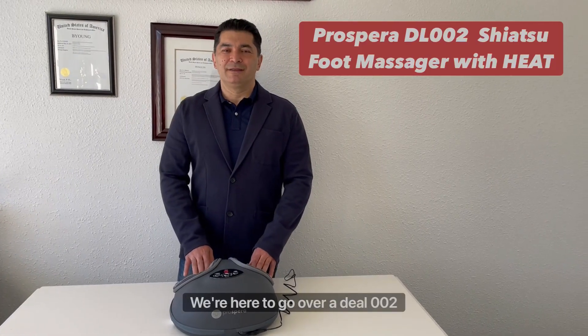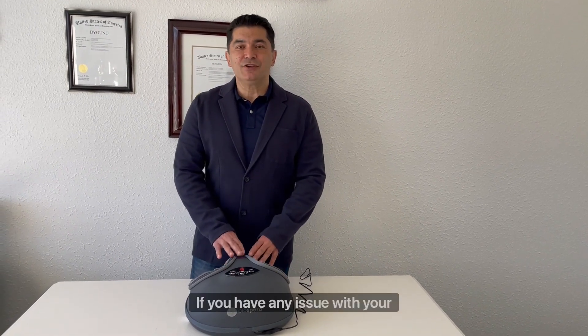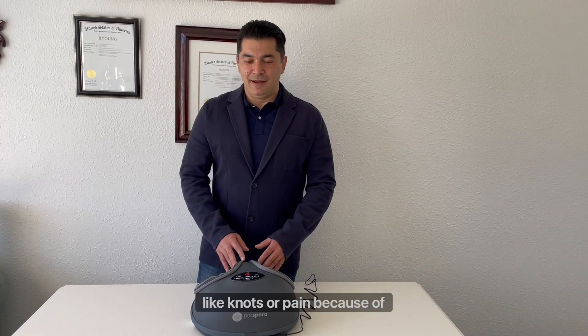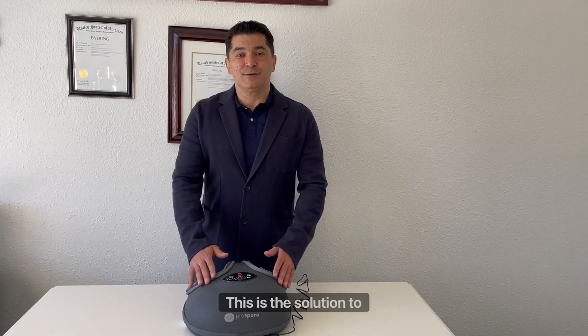Hi everyone, we're here to go over the DL-002 Deep Tissue Air Compression Foot Massager by Prospera. If you have any issue with your feet, like knots or pain because of working out or working on your feet all day, this is the solution to it.